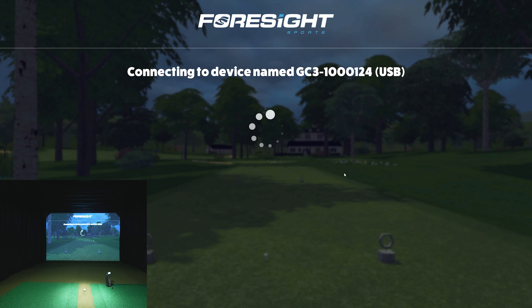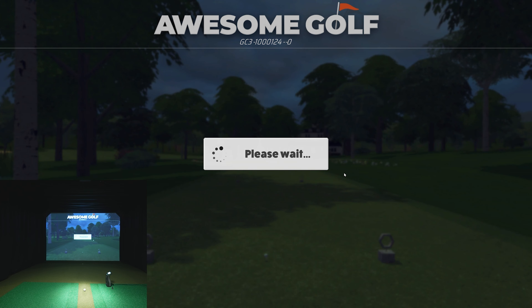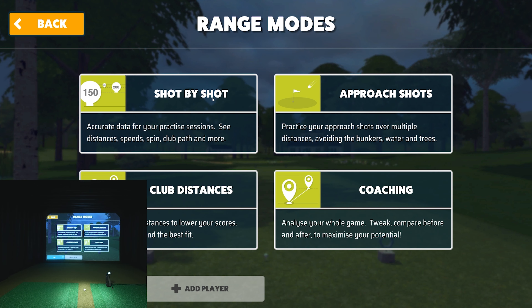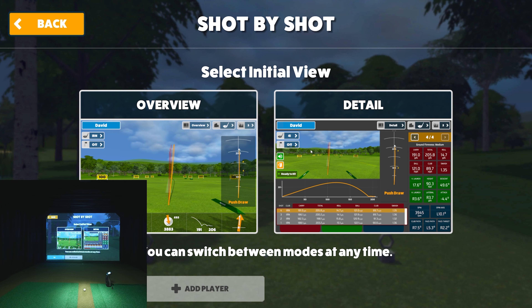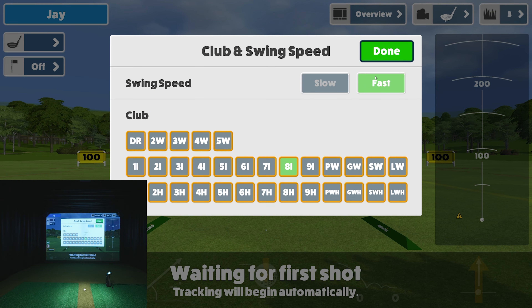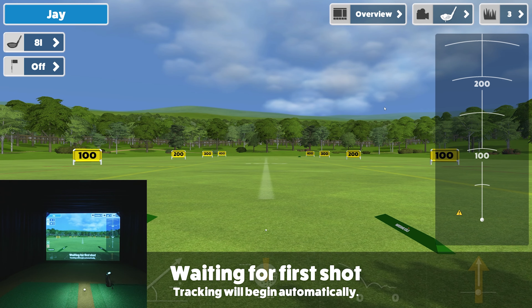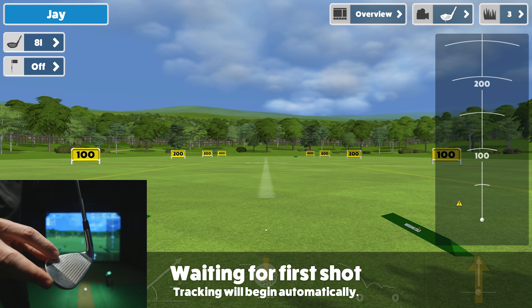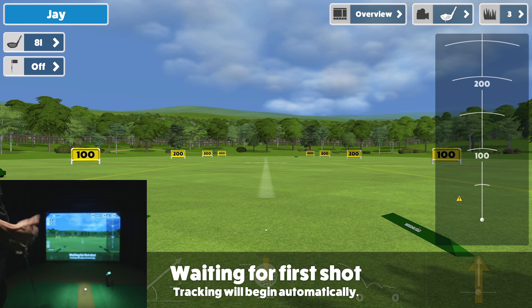Now let's take a look at various modules. I won't cover everything today, but check my other Awesome Golf videos where I play full nine holes. Let's go to the range first — shot by shot — and show you what it looks like. We'll start with the overview and I'll show you how you can switch to the detail view. I have a single dot on my iron which gives me club data on the GC3 or Bushnell Launch Pro: club speed, angle of attack, and path. Let's go ahead and hit a shot.